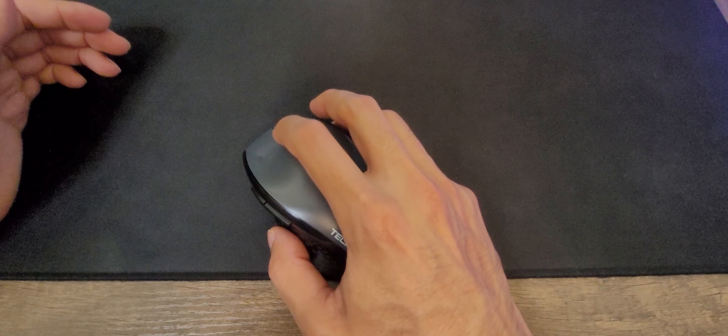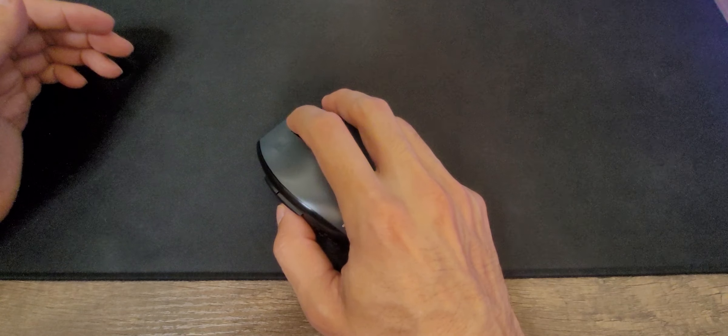Another thing that is nice is the scrolling wheel. It's very soft, very smooth, very silent. You don't feel those little bumps too much, and as you can hear, it's really smooth and very, very silent.